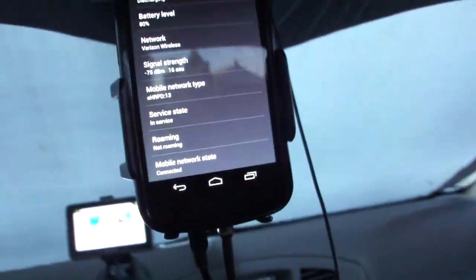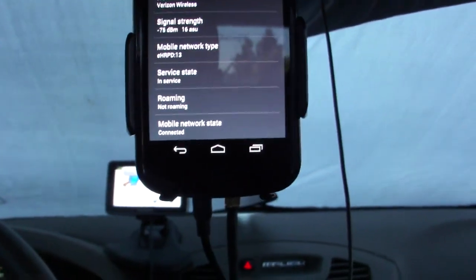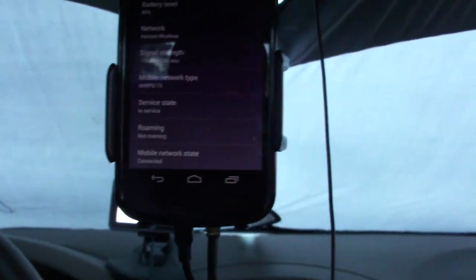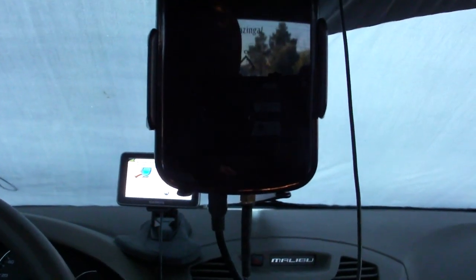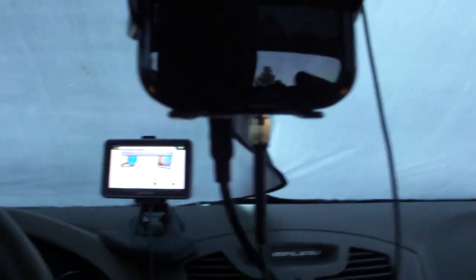So yeah, don't tell me signal boosters don't work. This is a Wilson Sleek cradle booster that I have for now, and I'm planning on getting the slightly more expensive Wilson multi-device signal booster — partly because I don't want to continue using this cradle and I want to use whatever kind of cradle I want.